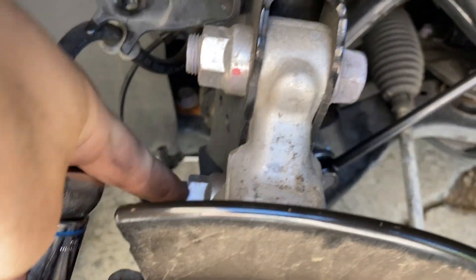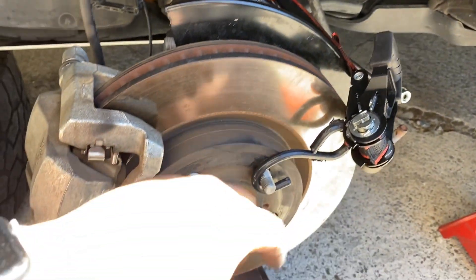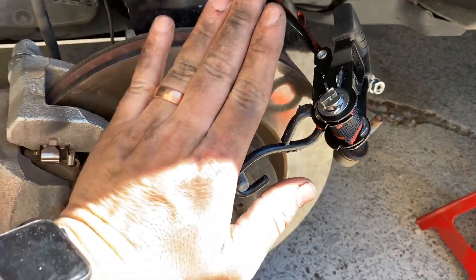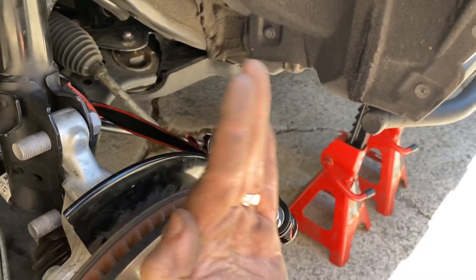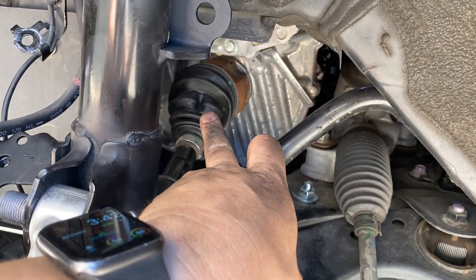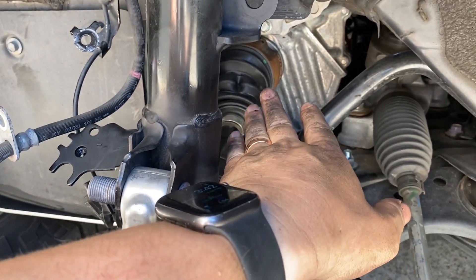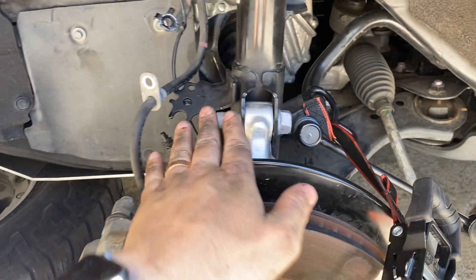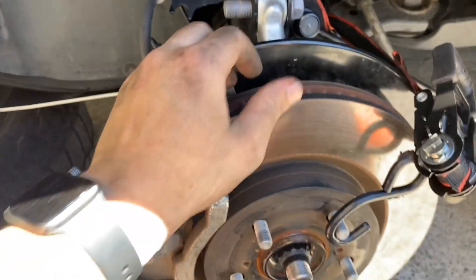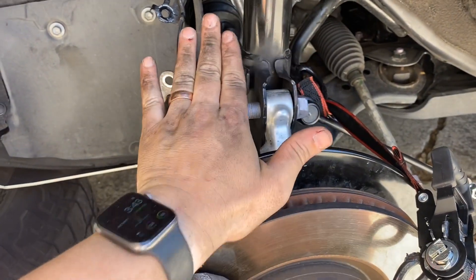Next is removing these big knuckle bolts - it's 22 millimeters. One thing I forgot to mention: as you get these bolts out, make sure you have some sort of apparatus to basically hold this whole assembly upright. My CV actually popped out - you can see the crinkle in the boot. That should still be fine, but it's a pain because it popped out and I couldn't get the knuckle to realign. That took me about 30 minutes to wiggle. You can take the brake rotor, wiggle it left and right until it pops back into place.